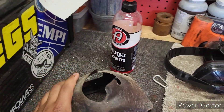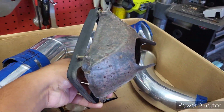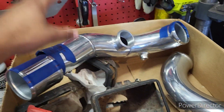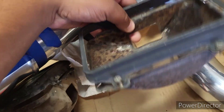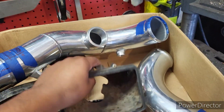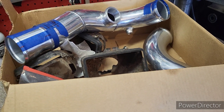We'll come back in a couple days and get those all cleaned up, powder coated, looking good — get the inner quarter pipe done and the passenger side header. So yeah, we'll have these ready, no rush, take your time.